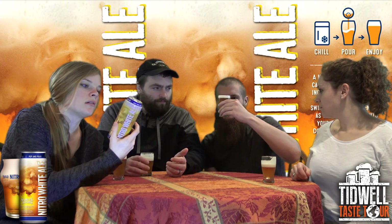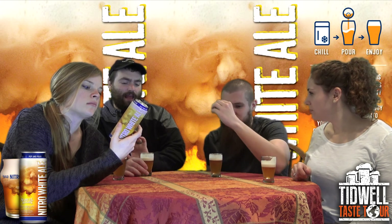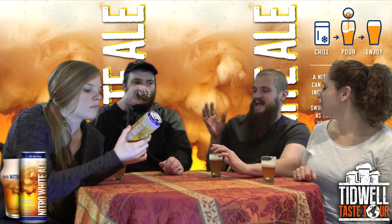I've never had a white ale so smooth. It tastes like their original white ale — just creamy and smooth and super easy to drink. Wasn't the original white ale 5.5%? I think it was. It says here: 'A nitro widget inside this can gives our white ale its incredibly smooth, creamy taste. You'll notice a swirling cascade of energy as the beer settles into your glass. The widget does the work for you — so chill, pour, and enjoy.'